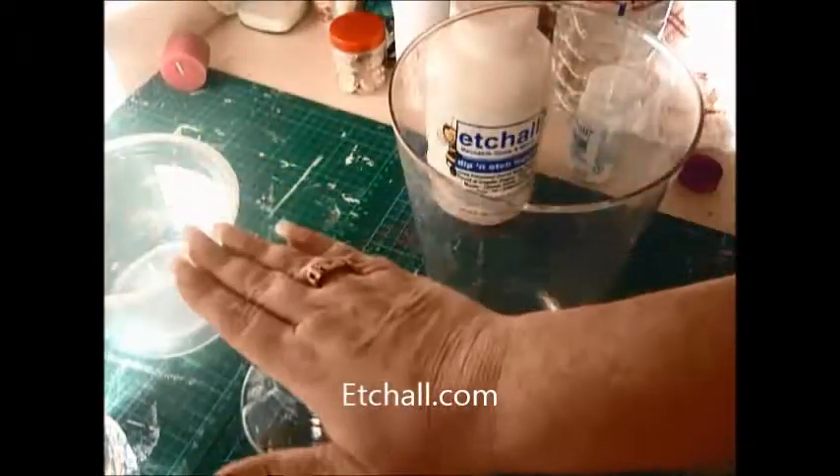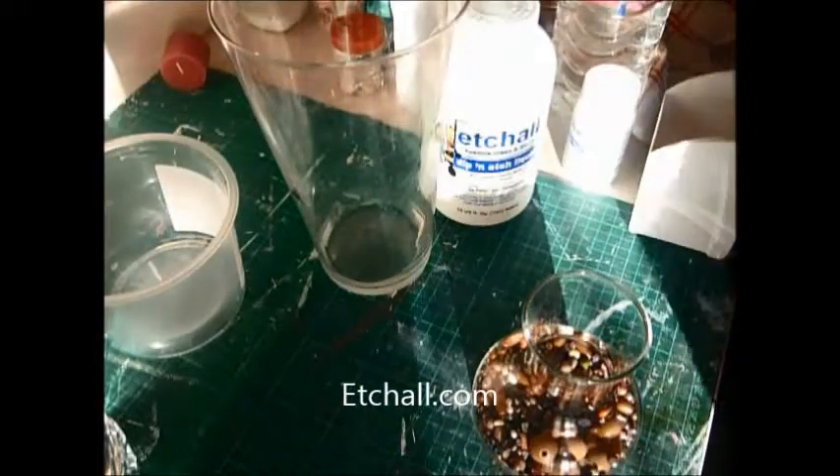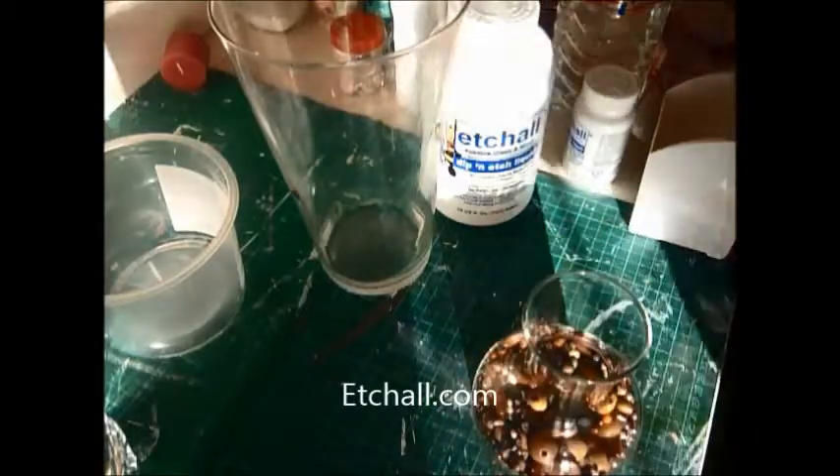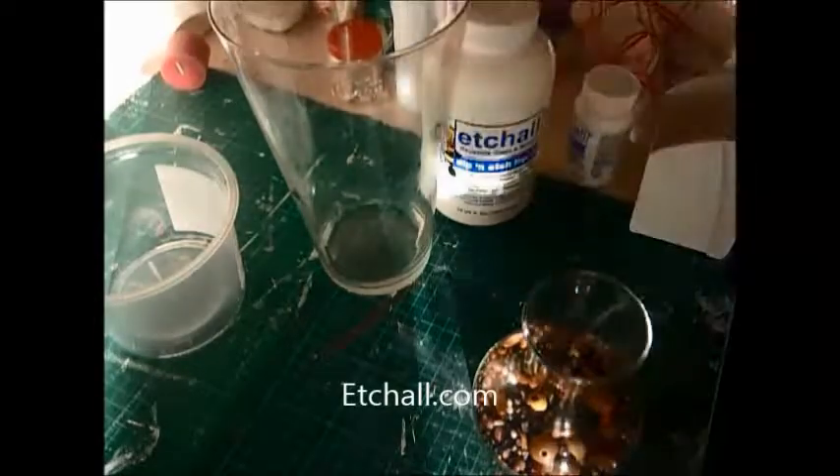First thing is we need to find something to hold this little vase down, so we need something that's heavy — or not necessarily heavy, but just enough to give it a bit of stability. I would recommend using dried peas or anything you would use for baking, rather than the beads that I'm using.